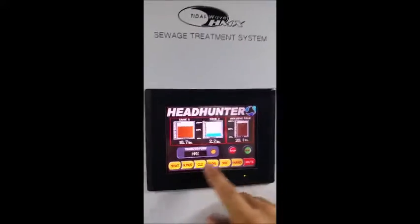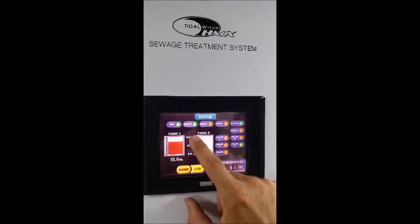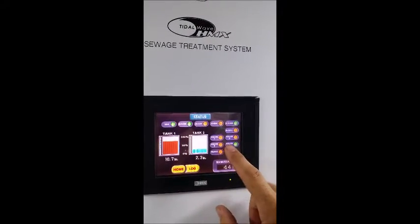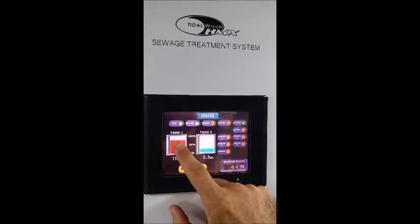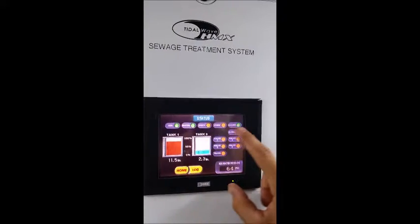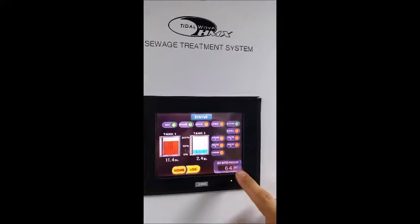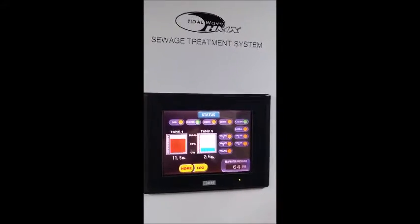On the status page you can see what devices are running. You can see tank one levels, tank three levels, sea water pumps running, macerator pumps running. Right now the auto core is on, the different valves are off, and you can see that we have good sea water pressure there.